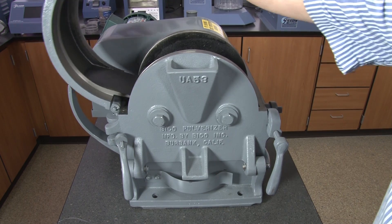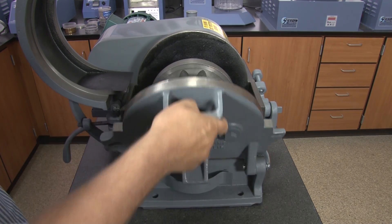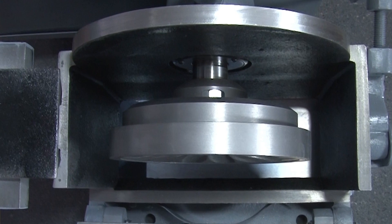The grinding chamber is easily accessible for cleaning and maintenance, as well as allowing the operator to see all processed material to be brushed into the catch pan.